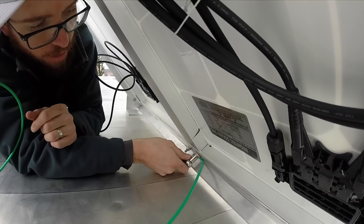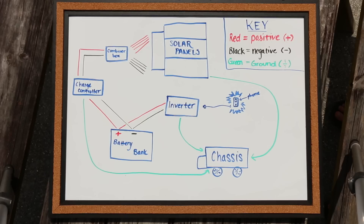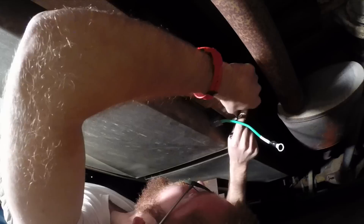We do have ground wires coming from the solar array, from the charge controller, and also from the inverter. Those three things are all grounded to the chassis of the RV. We wanted to show you how we did it — it's worked very well for us, and we think it's just a great extra precautionary thing you can do for your solar system.